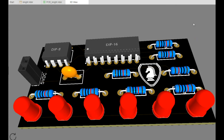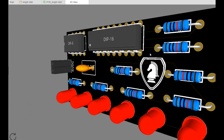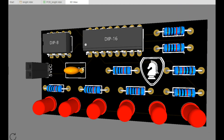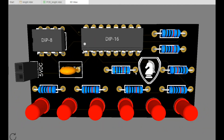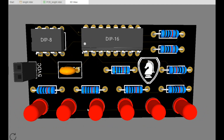Hey, what's happening guys? I'm back from my COVID vacation — let me tell you, it was no picnic — but I am back and I am feeling better. Here is a project that I was working on before. I just got the boards back from PCBWay. This is a Larson scanner,